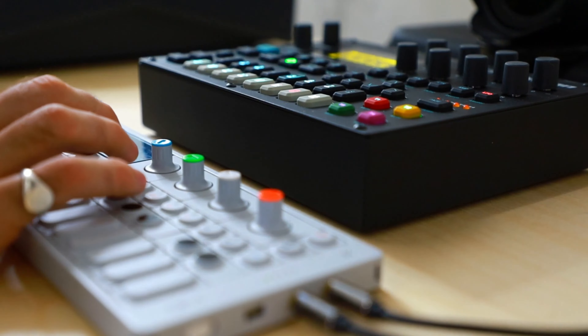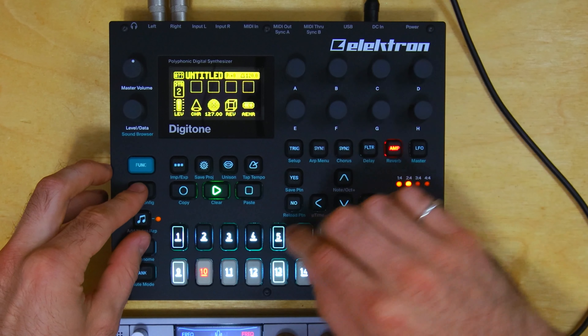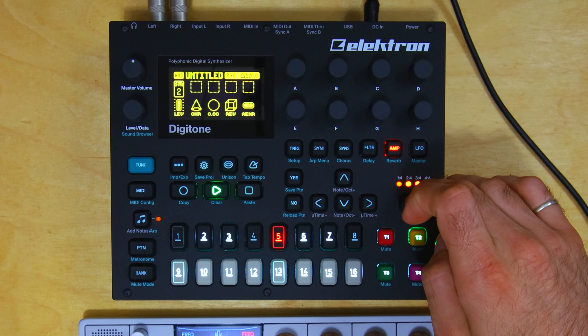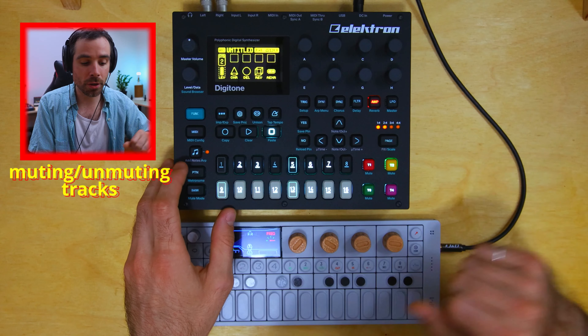Pro tip for sequencing: all the sequences on the white keys are copies of what's on the black keys, but without the kick — which makes for a great transition. If you'd rather, you could just hit pattern on whichever track you want to mute or unmute.